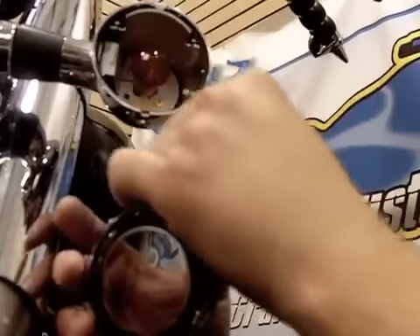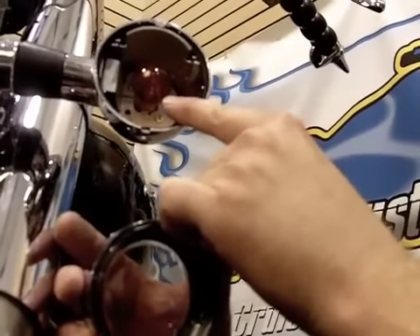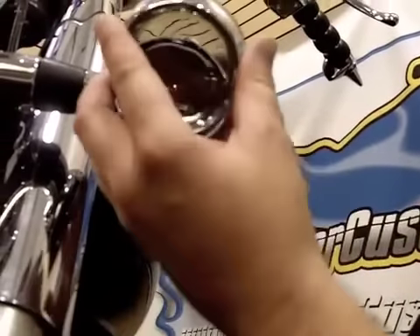Normally if this was an amber lens, this would be a clear bulb. But because we already had clear lenses on this motorcycle, the bulb doesn't need to be changed.